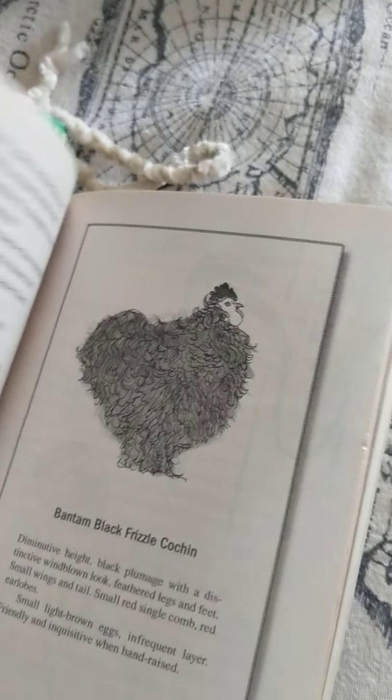The pictures are good — better than the pictures that I can draw. By the way, this is by Kelly Jones — 'Unusual Chickens for the Exceptional Poultry Farmer.'